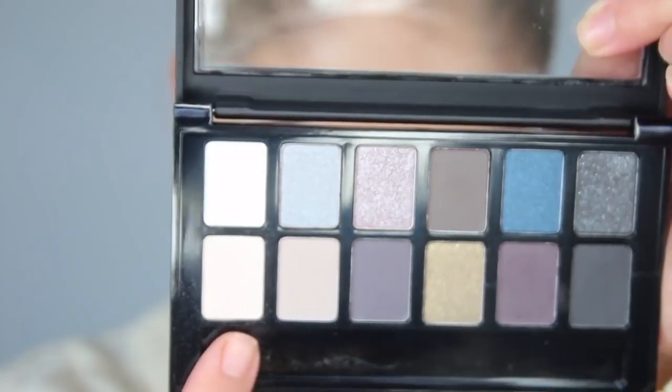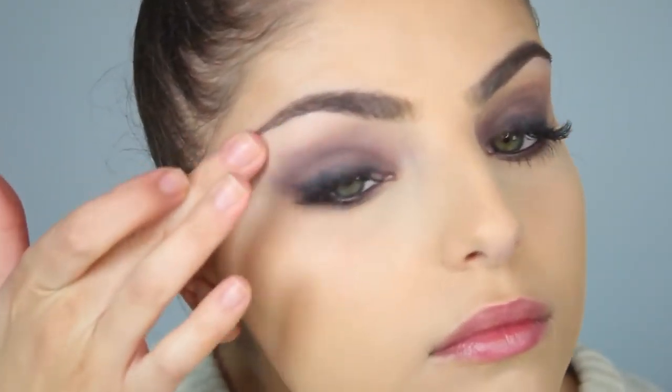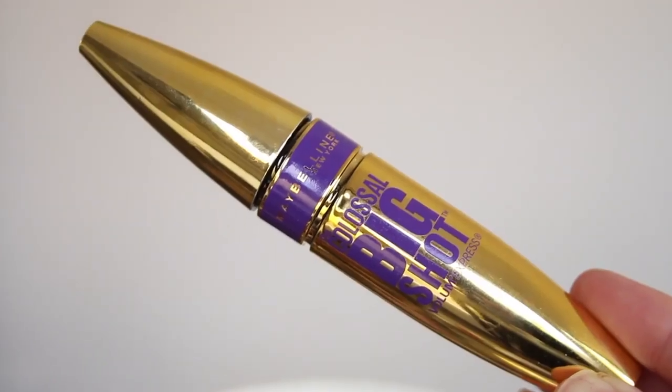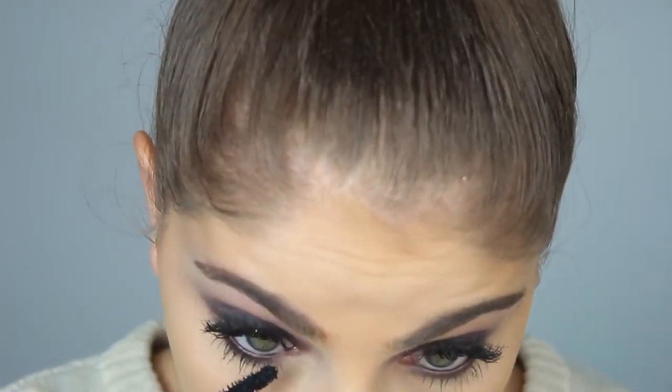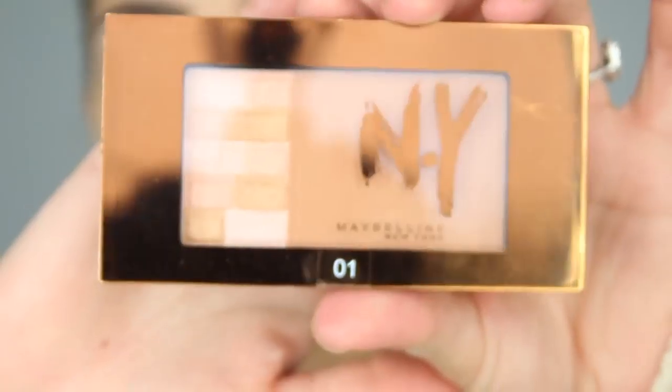And then I took the Master Precise Skinny Liner and applied that into my waterline. I took this light shade from the palette and applied that to my brow bone as a brow bone highlight, and then I used the Colossal Big Shot Mascara — applied only one coat and it gave me the most amazing full Vava Voom lashes. I also applied that to my lower lashes to give them a little bit more volume and length as well.